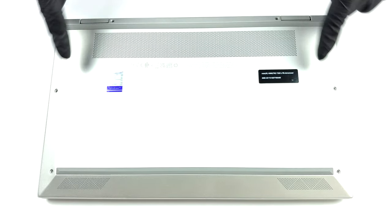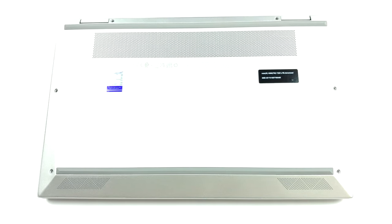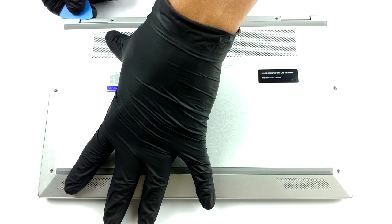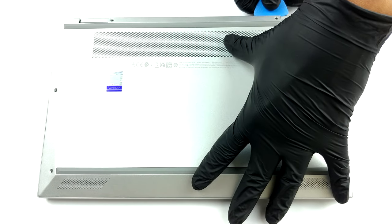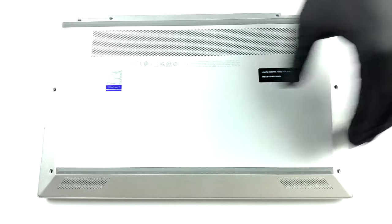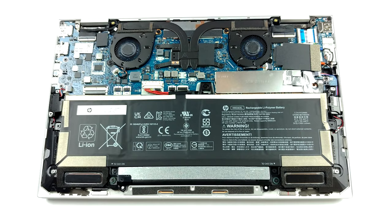Hello, this is Laptop Media, and today we will show you how to open the HP EliteBook X360-1030G8 and what's inside of it. To take this notebook apart, you need to undo all 5 Torx head screws. After that, pry the bottom panel with a plastic tool.